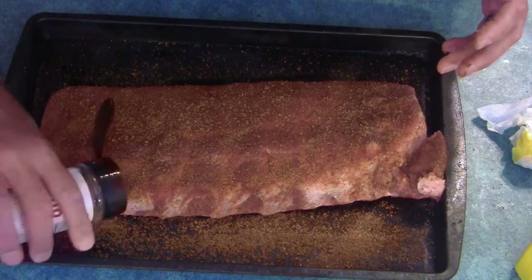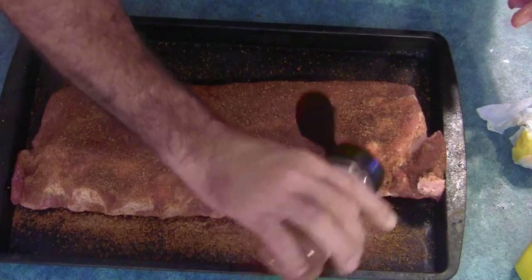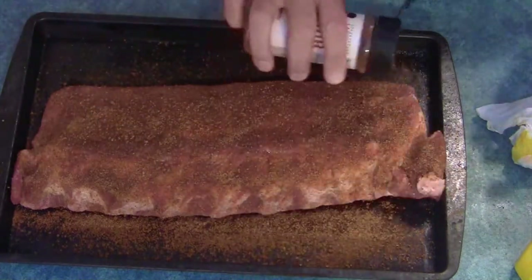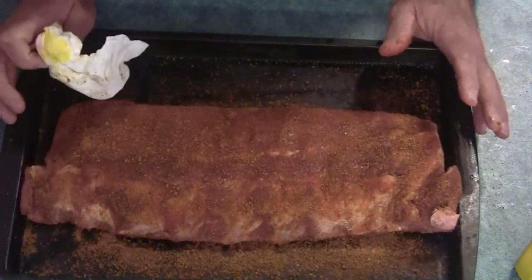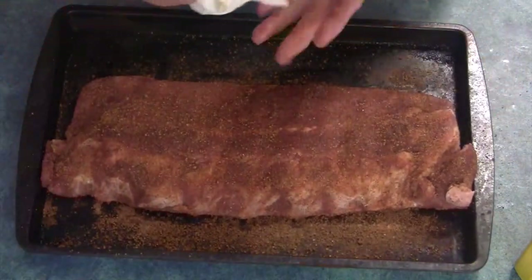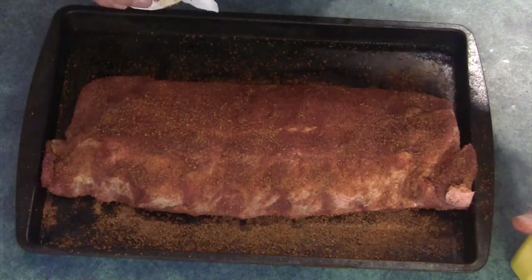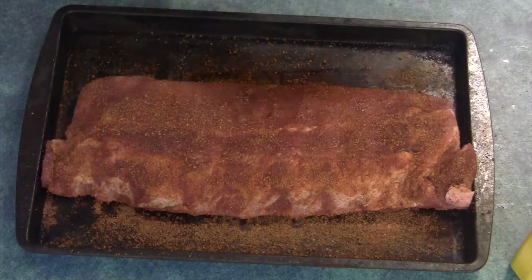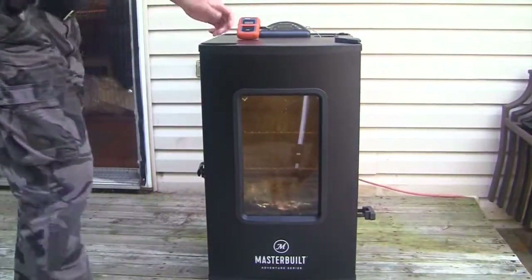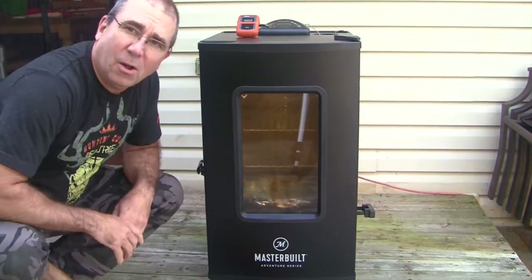You always miss some spots, so I want to make sure everything's coated. I'm going to let this sit for half an hour while the smoker's heating up, and then we'll slam these bad boys on.